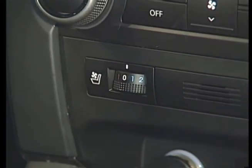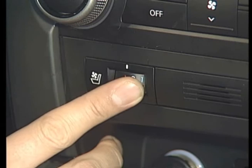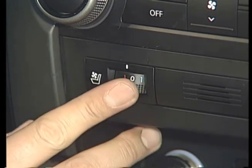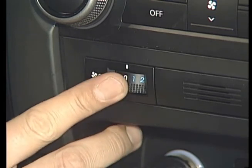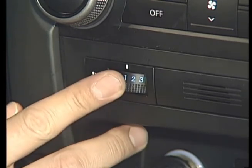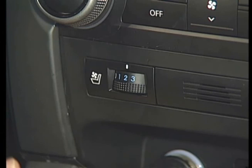The climate control switch, installed at the lower center fascia, has a seat heat wire and blower speed switch in an assembly. It has only the on and off modes for heating, and the off, first, second, and third modes for blower speed.